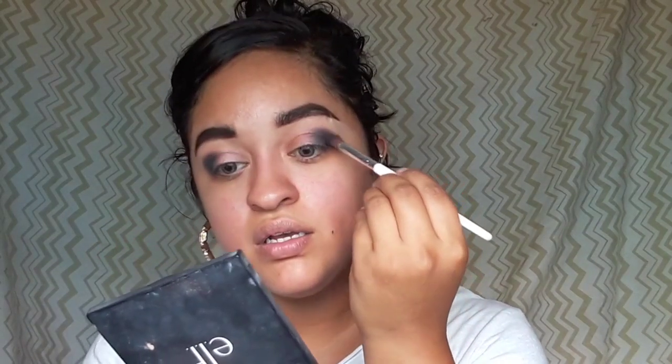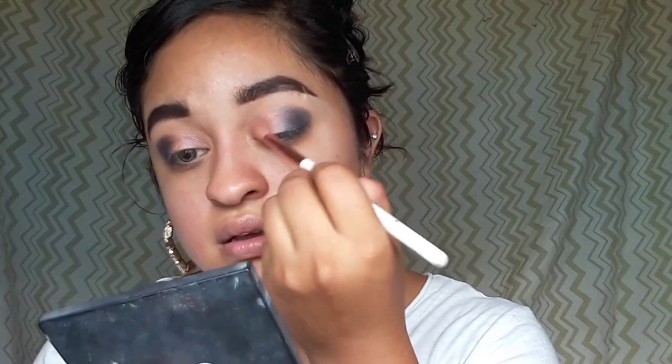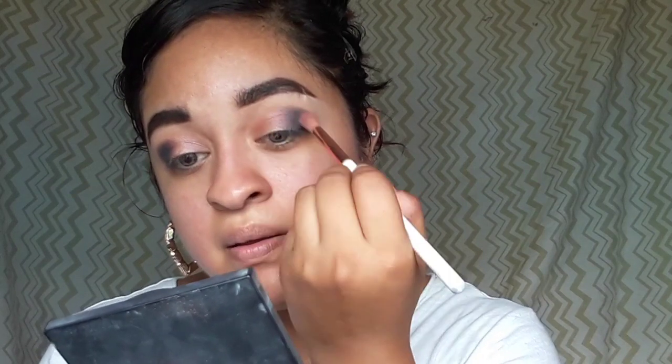Just going with the peachy shade because I always like to start light and then gradually get darker. Then next I'm going with this slightly deeper peachy shade.